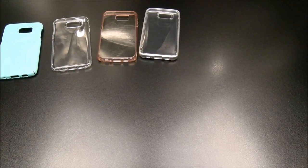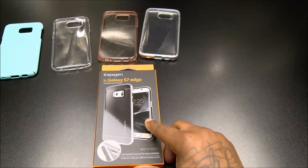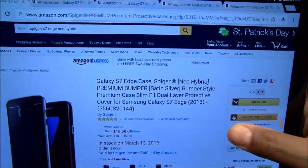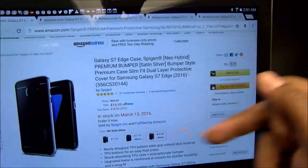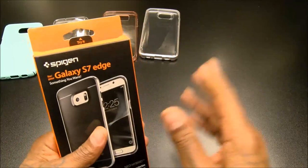Next we've got a mandatory case — the Neo Hybrid, a classic right here. This one's going to run you $16.99 and will be in stock on March 13th. It comes in a couple of different colors — we got the satin silver going with the antimantium S7 Edge.